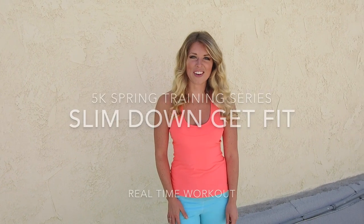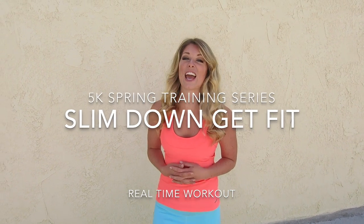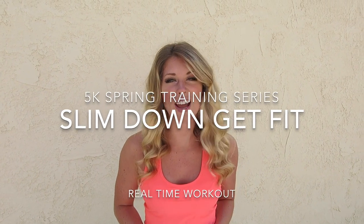Hey, I'm Steph from StephHeddle.com and this is your Slim Down Get Fit With HIIT workout. This is for the 5K Spring Training Series. Come join me for a Wednesday workout up on my rooftop.